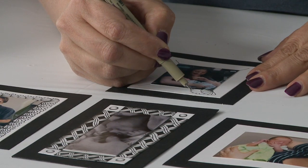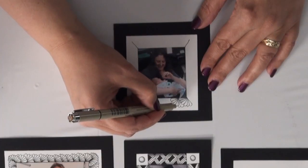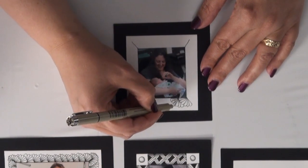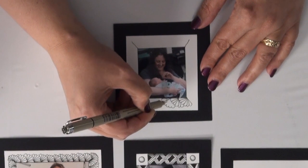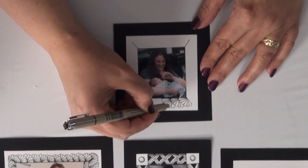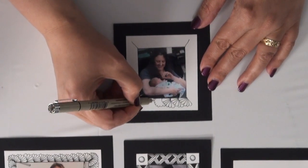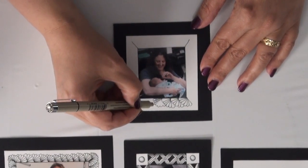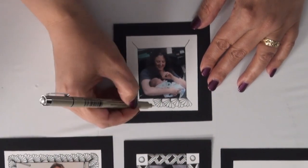Then you're just going to do the same thing — keep going all the way around the frame. Just doing your scallops and bringing it down to the base of the picture, and you're going to create a nice little seashell-looking frame all the way around your photo.